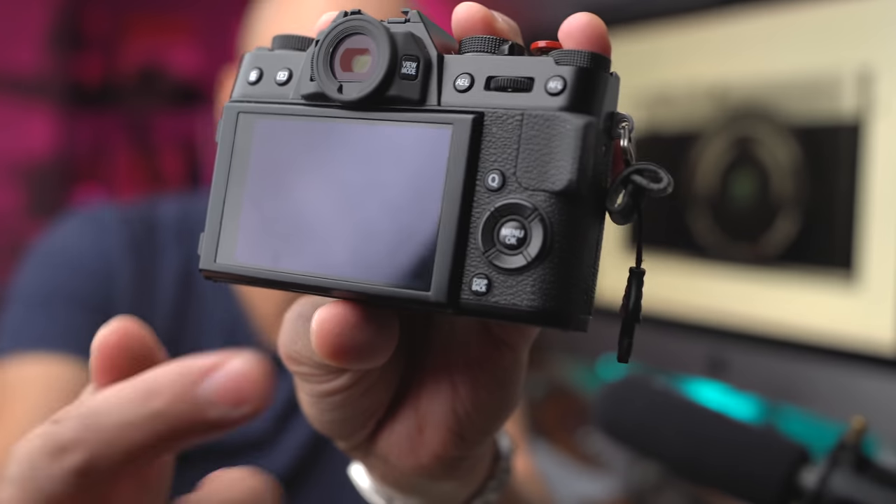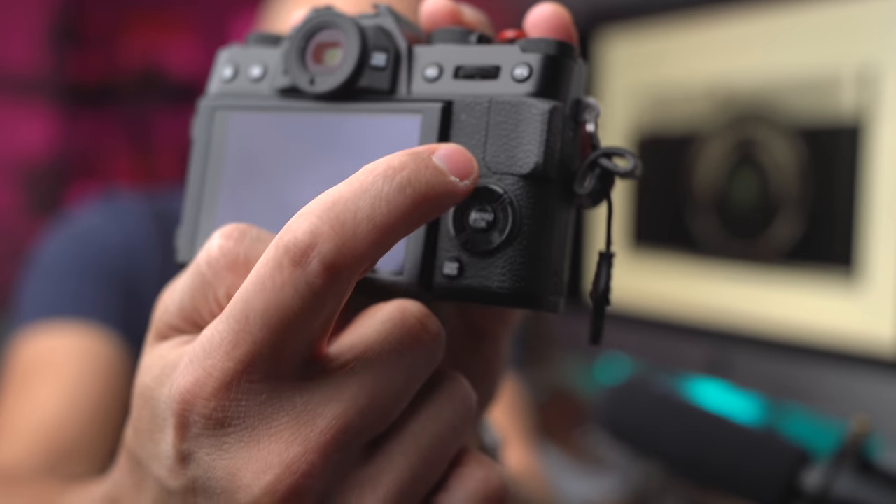Redesign the XT20, get rid of the Q button and put a little joystick there — done. All right guys, I'll see you next time.